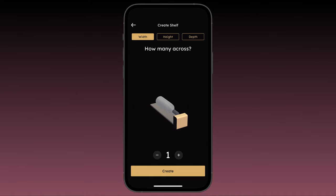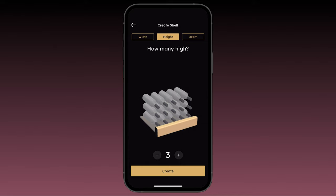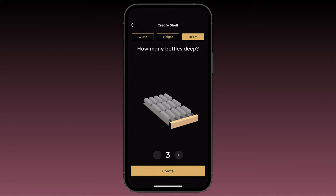Next, you'll be prompted to configure the width, height, and depth of your shelf. You can toggle between these by selecting the buttons at the top of the screen. Adjust the width by tapping the plus or minus symbols — you'll see the shelf start to build as you go. Let's create a shelf that is five bottles wide. Next, select height and adjust to one bottle high. Lastly, select the depth button and adjust — we'll make ours two bottles deep.